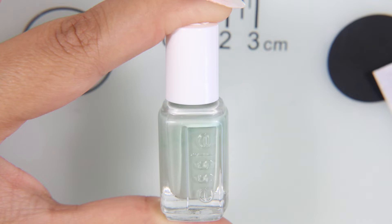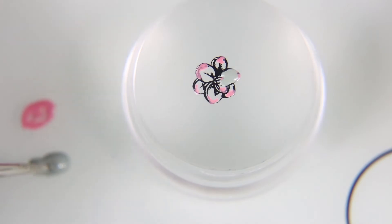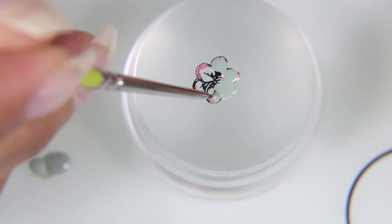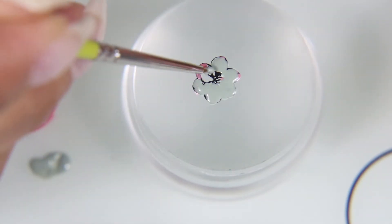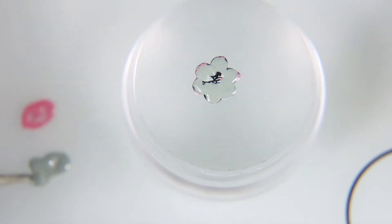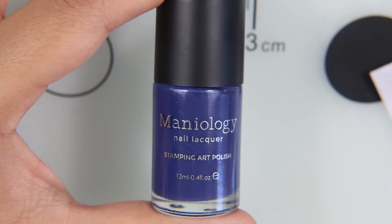So I wanted to make them look as realistic as possible. And then I took this sage color by Essie called Bon Voyage — it's a sort of dusty pale green, and it is the perfect color for filling in the succulent itself. I'm filling it in with a small detail brush that I picked up at Michael's, and I'm going to let this sit and dry for about five minutes until it's dry to the touch.